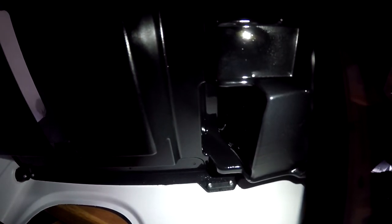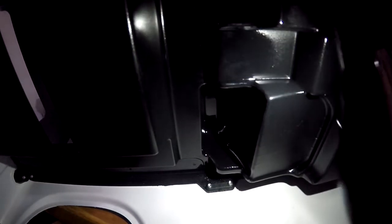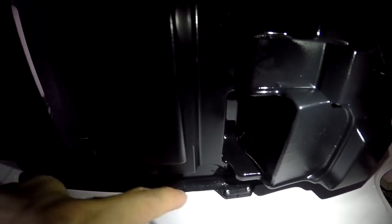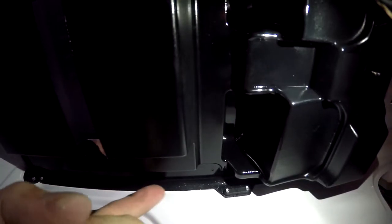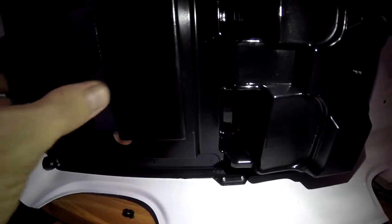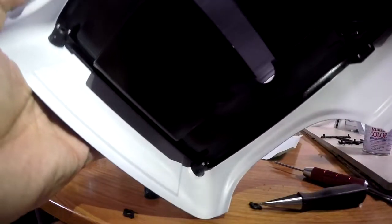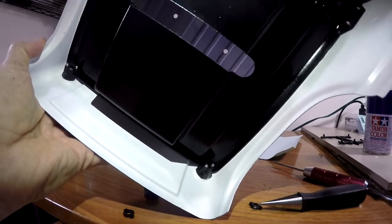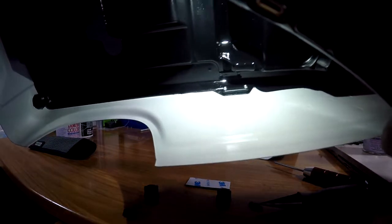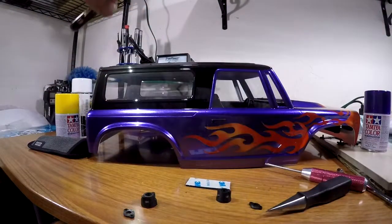It also says to stick those sticky pieces of tape that they gave you up around the sides of your interior, in between the interior and the body. I did not do that at this time, but it seems to be holding pretty good — I may not even worry about doing that. Because in the back here, the interior sits down on top of that fixture for the light anyway, so that holds that piece in there. And with these mounted here, it actually holds the interior in pretty well. So here is your vehicle.